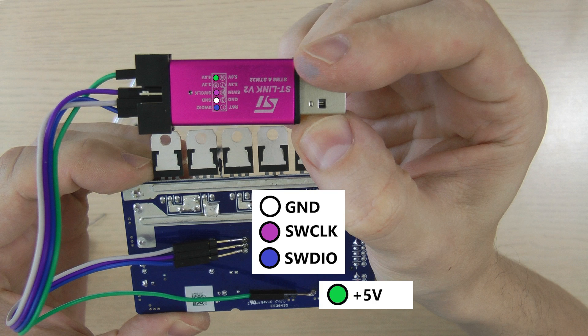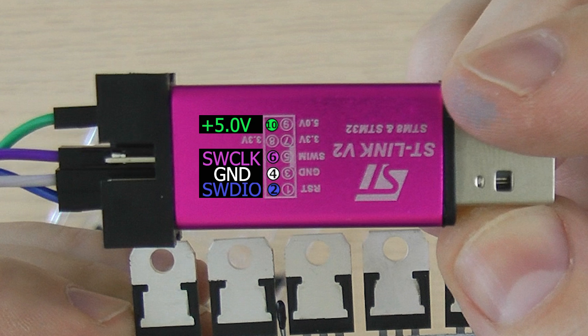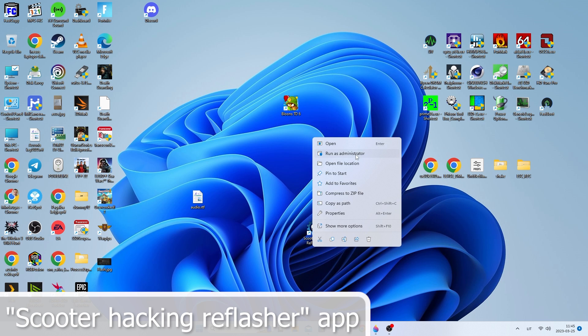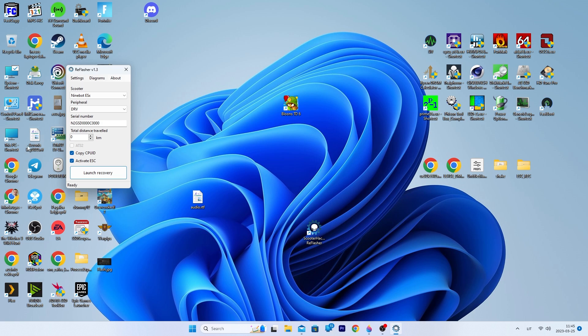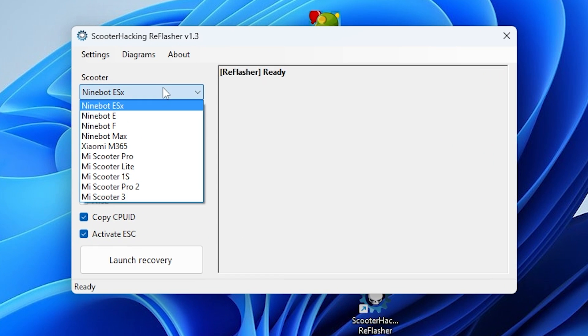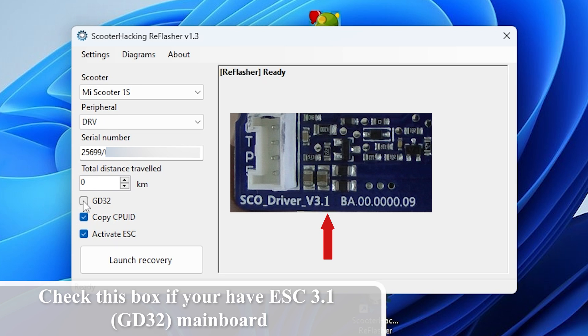Make sure to follow the wiring diagram and double-check your work before proceeding. Now that you confirm the ST-Link wires are correctly attached, connect the ST-Link device to your computer and start flashing the firmware using the reflasher program. If you have a new controller version, make sure to check the checkbox indicated.